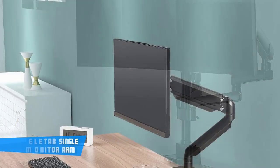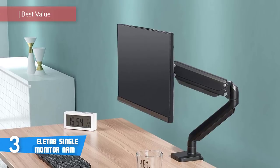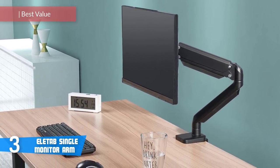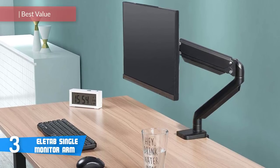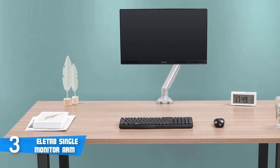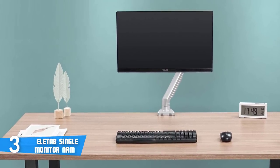At number 3, it's the Eliteab Single Monitor Arm. The Eliteab desk monitor mount is designed to lift your computer to optimal viewing height, relieving back and neck strain, improving your work efficiency, and freeing up desk space, which will allow you to work in a more comfortable, ergonomically correct position to create a healthy work environment.